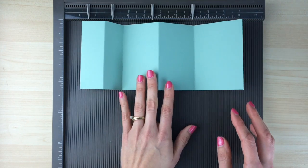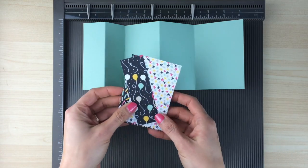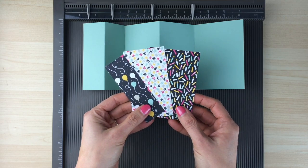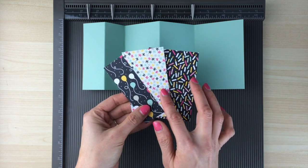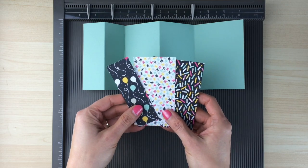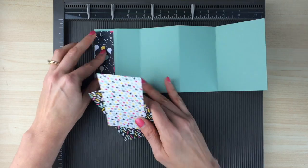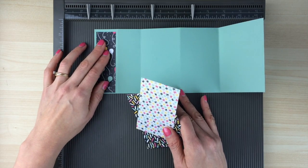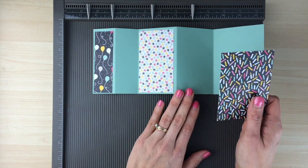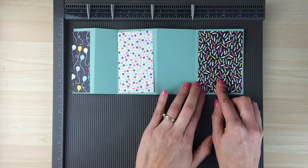To decorate it, one of the things you can do is add some pattern paper — designer series paper that already has a pattern on it. I like to use Stampin' Up packs because they have coordinating papers so you know they're going to go together. This is from the It's My Party pack. The piece that goes on the front panel is one and a quarter inches by four inches, the middle panel is two and one quarter inches by four inches, and the final panel is two and three quarter inches by four inches.